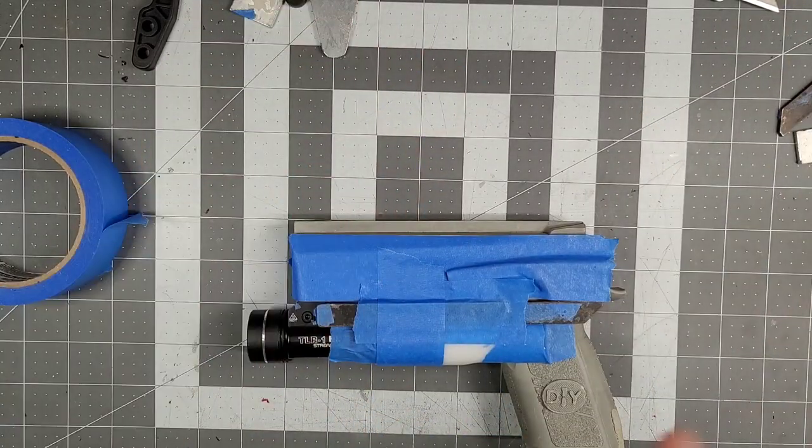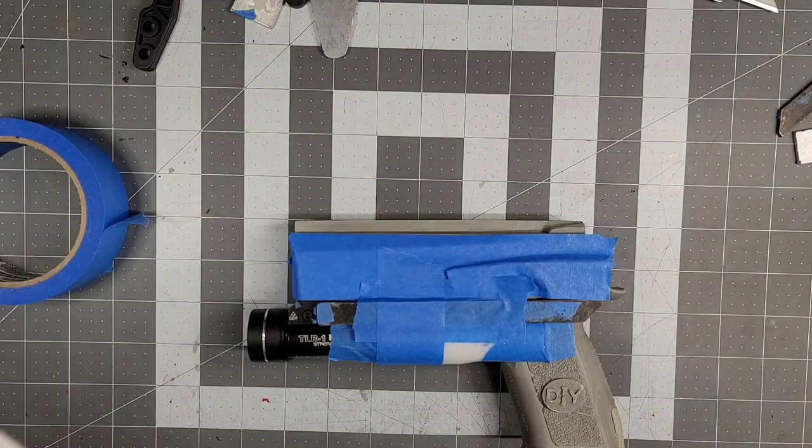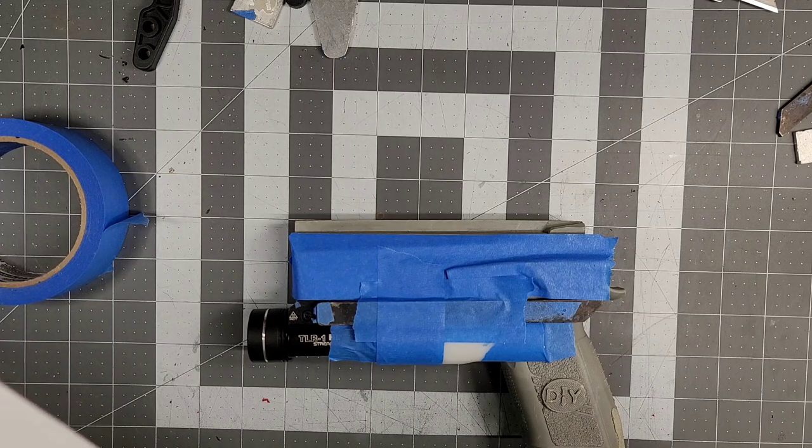Two things left. First of all, we're going to read this to see if we had suppressor height sights — nope. But there is a quote on here that I do want to say. If you've ordered from my website, you know there's a special notes section for comments. This guy put the best quote I have ever read: 'The dream is free. The hustle is not included.' So guys, remember that. And to Mr. Paz — yeah, you're damn right.